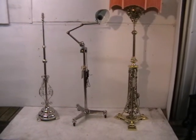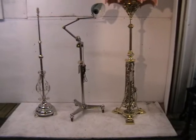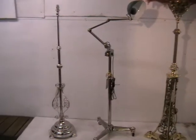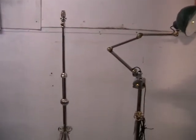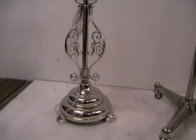Hello and welcome to Abacus. I have three standard lights here, each one actually quite different to its neighbour. The first is a plated one — I would imagine underneath it's most likely to be brass.